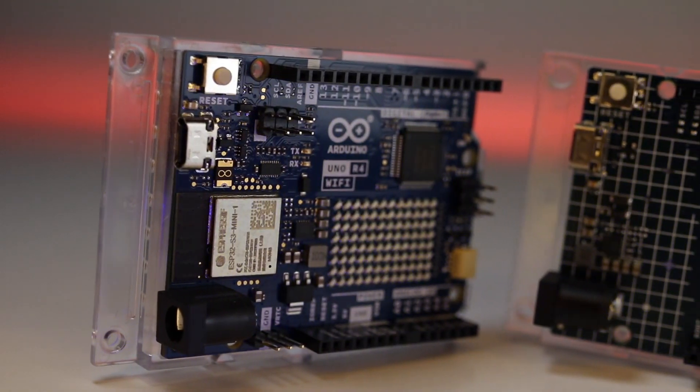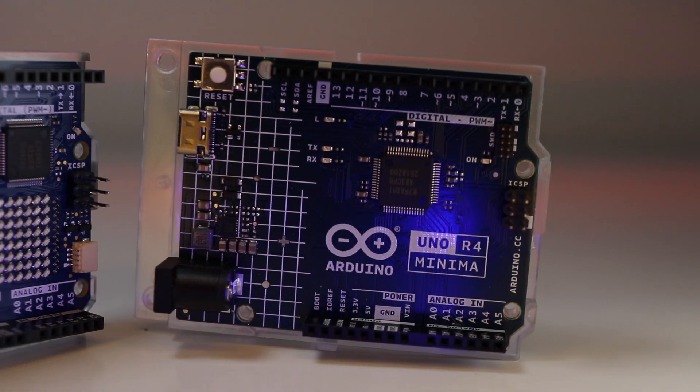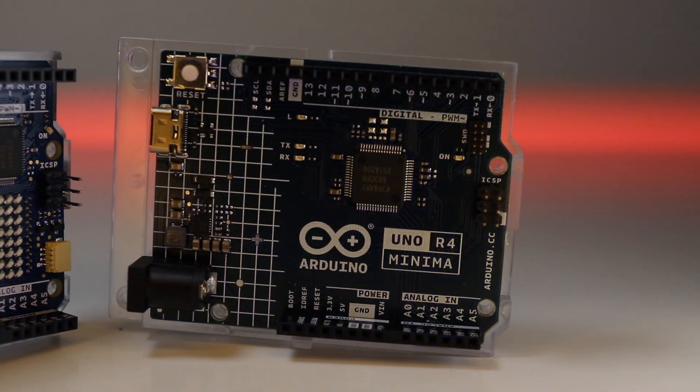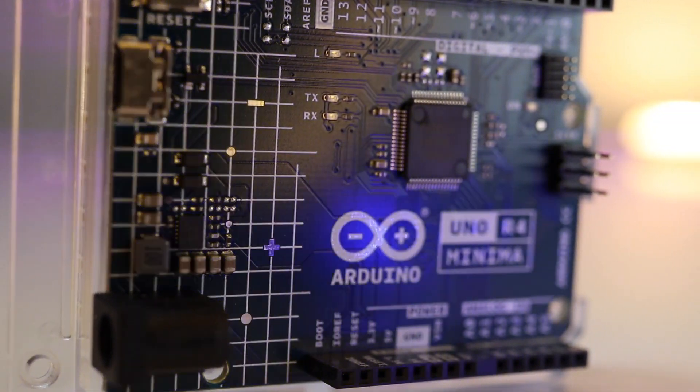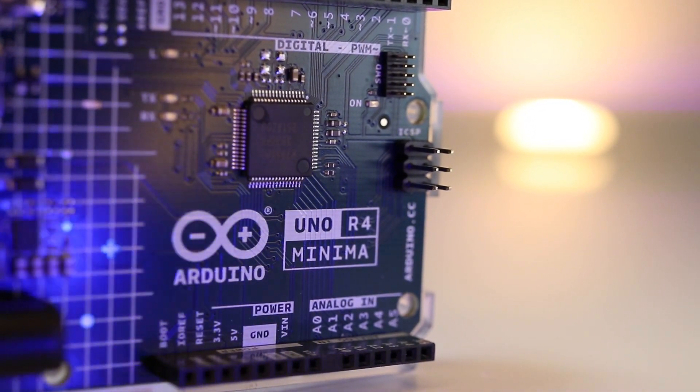We have exciting news. Arduino has introduced two new versions of the Arduino Uno board that will take the game of electronics prototyping to a whole new level. This updated version of the Arduino Uno board comes with a lot of new capabilities and features that will make our projects a lot more exciting.